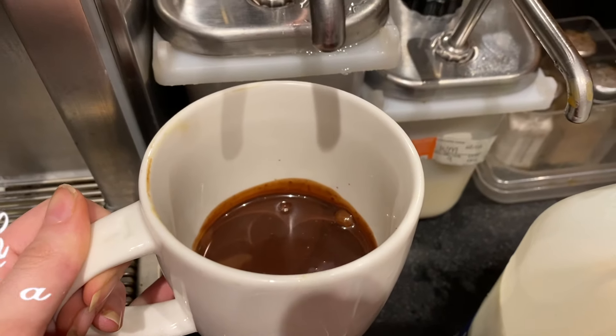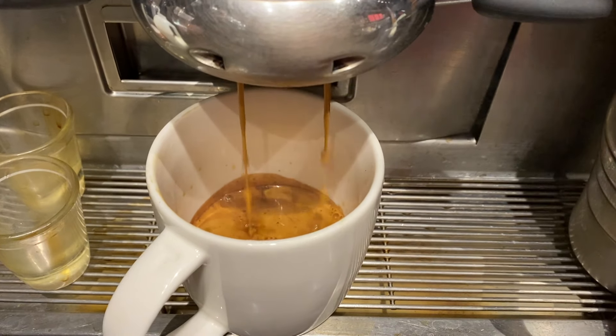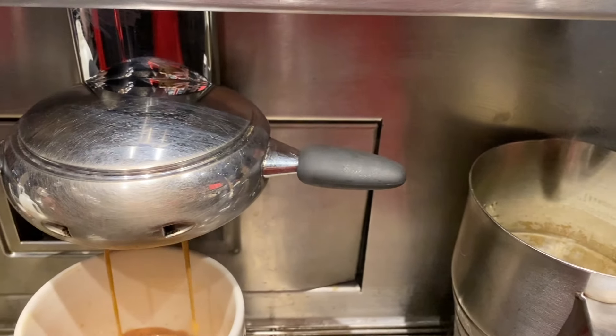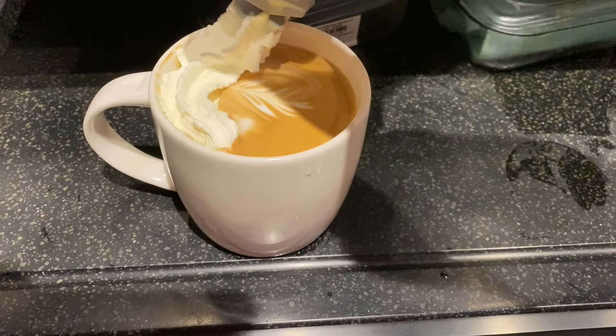For the mocha, we have three pumps of our mocha chocolate sauce, then two shots of espresso and steamed milk. As standard this comes with cream, but if you have it without, this is how it would look.